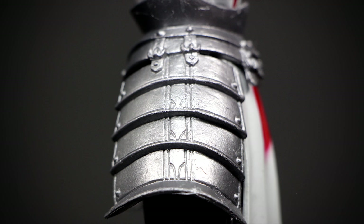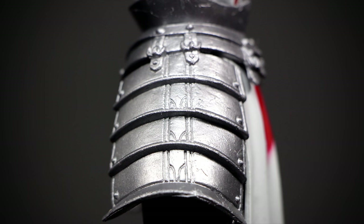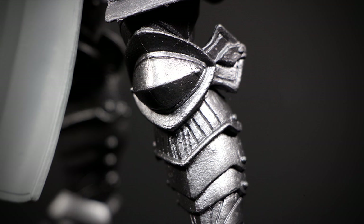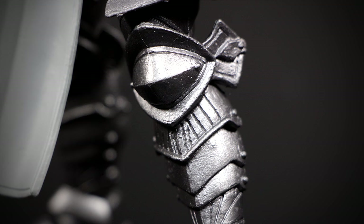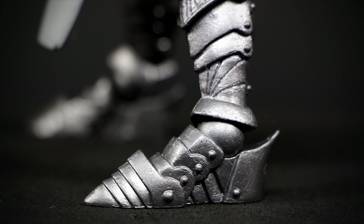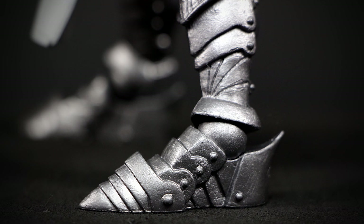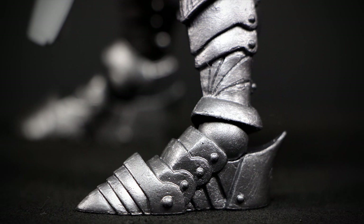On the side of the figure we have that large heavy plated skirt. The legs have more of that great sculpting and keeps the figure interesting to look at, despite the simple paint job. And finally, the feet of the figure — from head to toe, just that silver color, but still looks great in my opinion. Let's check out the articulation.